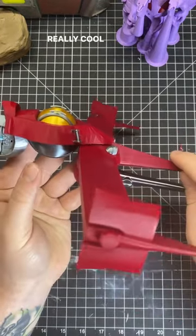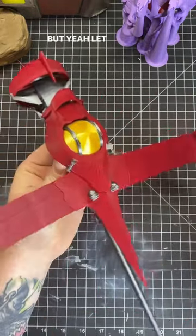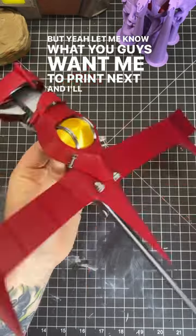Overall it's just a really cool design for the ship. Let me know what you guys want me to print next, and I'll see you guys later.